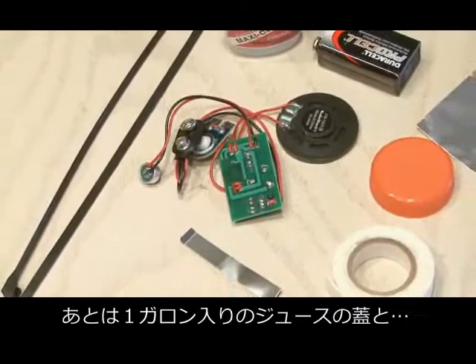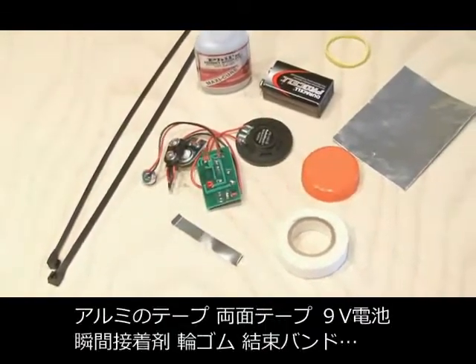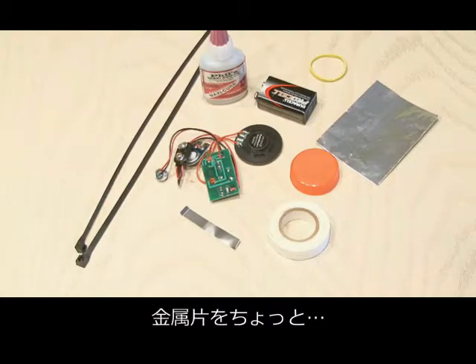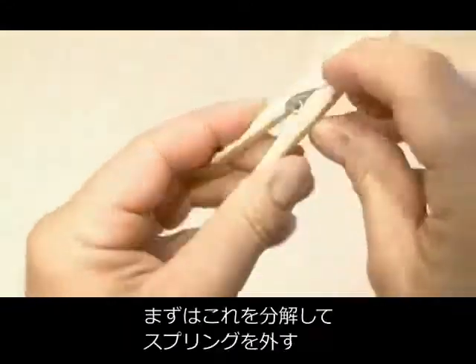Probably the only thing you'll need to buy for this project is a recording module from Radio Shack. You'll also need a plastic top from a gallon milk jug or orange juice, some aluminum duct tape, some double-sided tape, a 9-volt battery, some super glue, a rubber band, a zip tie or two, a small strip of metal, and of course a clothespin, which is what everything's going to be mounted to.